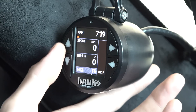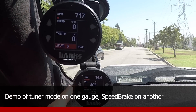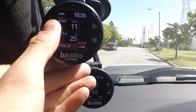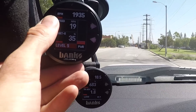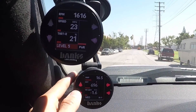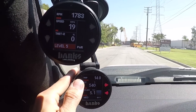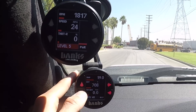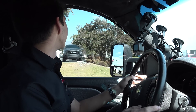We have this gauge set up for tuner mode and the gauge on the bottom set up for the speed brake layout. At any time when you're driving around, you can change the tuner power level by pressing up or down on the gauge that has the tuner layout. On the bottom gauge, you can change the set point for the manual mode up or down, or use the long hold to switch the mode. Now we're in auto mode and can change the current speed set point. With two gauges, you have full control of both your speed brake and your tuner simultaneously.